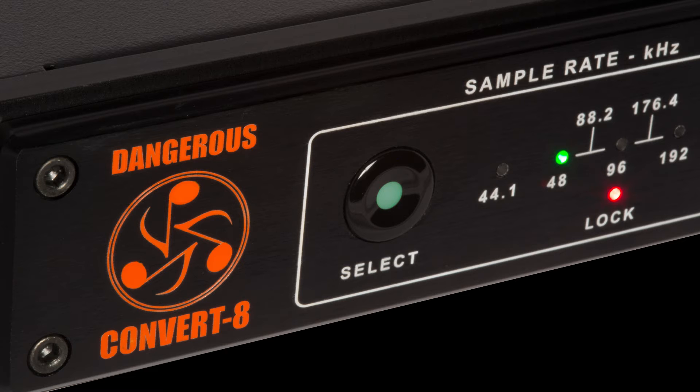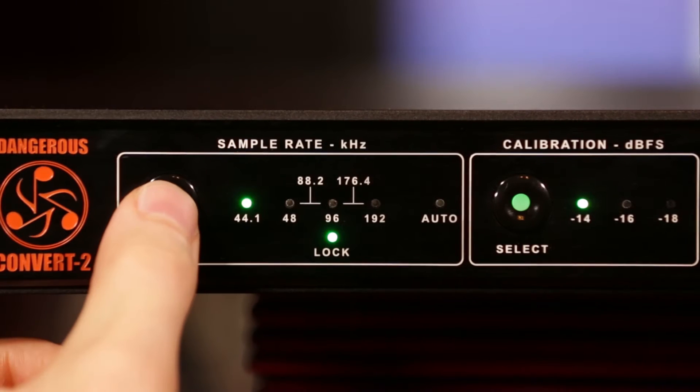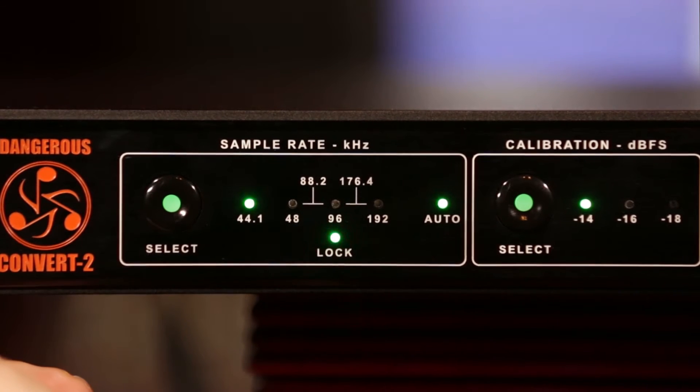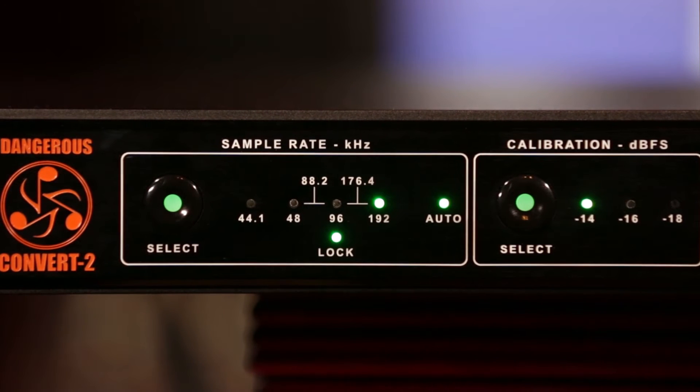Or you can match your Convert to your interface for consistent output level. Picking the sample rate is just as simple. You can cycle through the six options until the Convert mirrors your session, or you can set it to auto and the Convert will match the sample rate of the input signal.